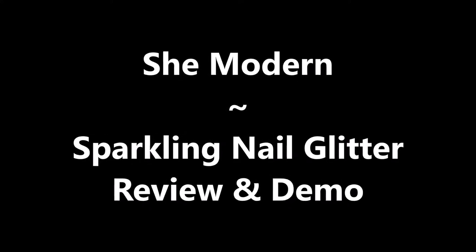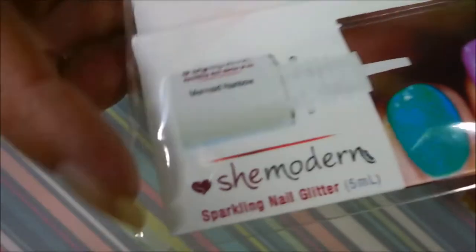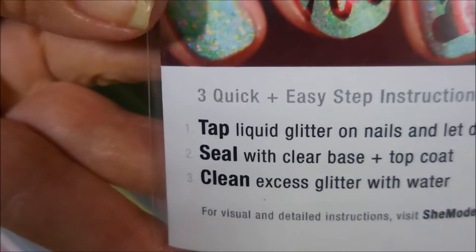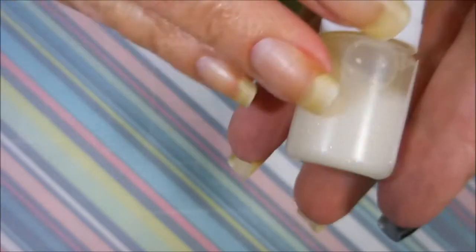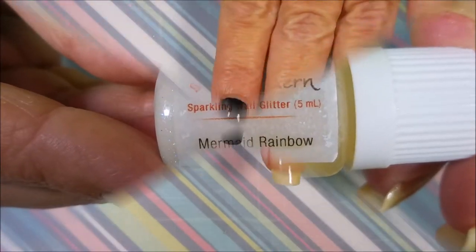Hello my friend and welcome to my channel. Today I've got a SheModern Sparkling Nail Glitter Review and Demo, and this is how it came in this little package. It's got the instructions on the back, very simple and easy to follow. I got the Mermaid Rainbow — very gorgeous.